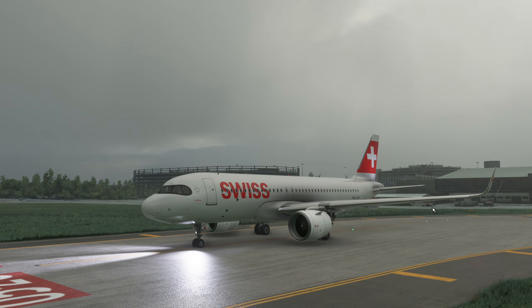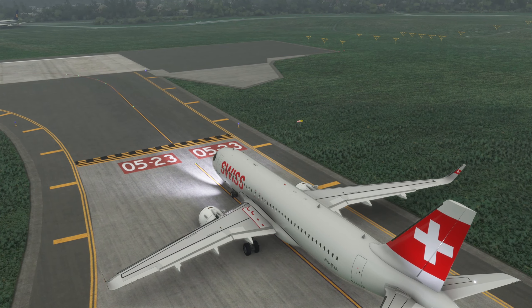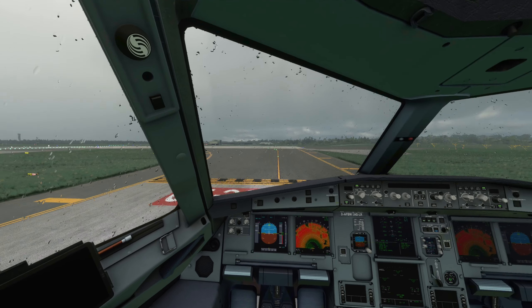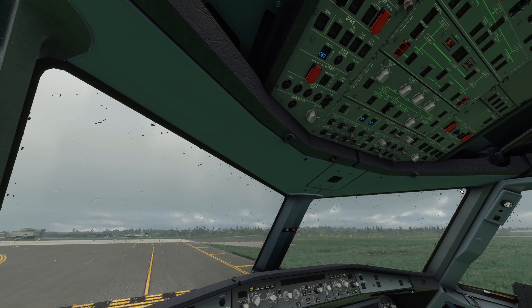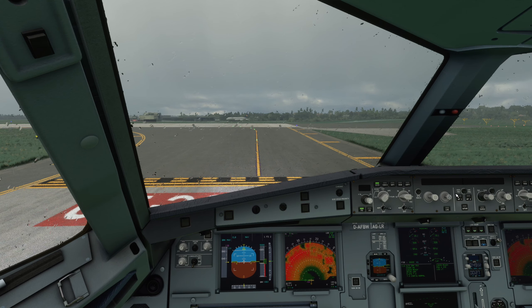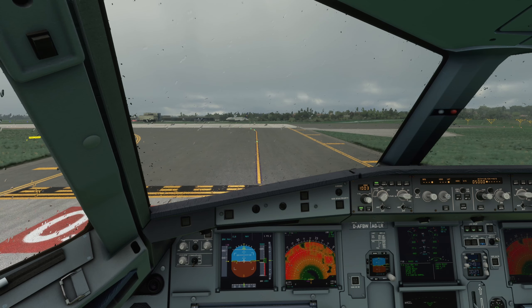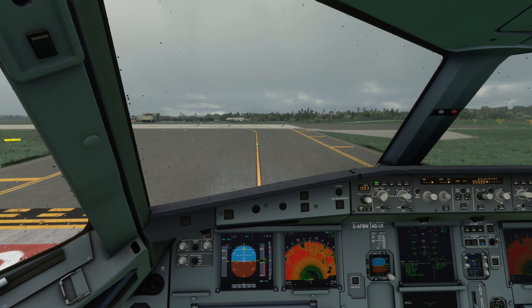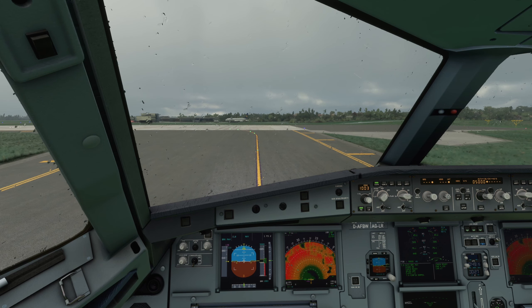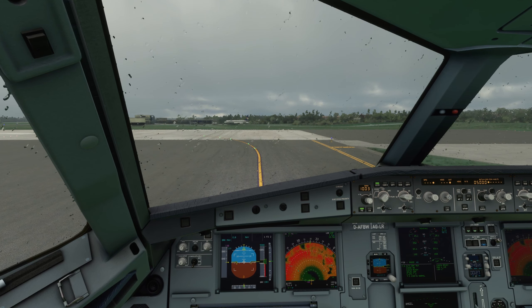Dann schauen wir nochmal rechts aus dem Fenster, ob auch niemand sonst anfliegt. Der Tower würde uns jetzt den Line-Up geben für die Runway Two Three. Dann können wir die Parkbremse lösen und langsam auf die Bahn rollen. Anspruch noch an die Kabine, dass auch die weiß, dass der Start jetzt unmittelbar bevorsteht: Cabin Crew, Prepare for Departure. Und dann haben wir jetzt wirklich alles gemacht und sind super vorbereitet für den Start.